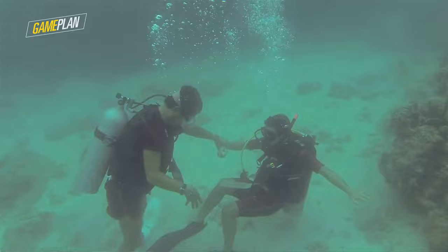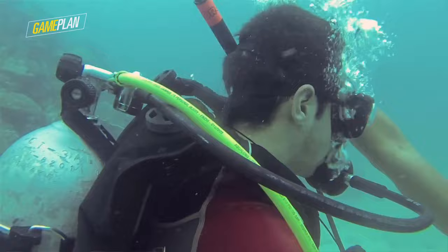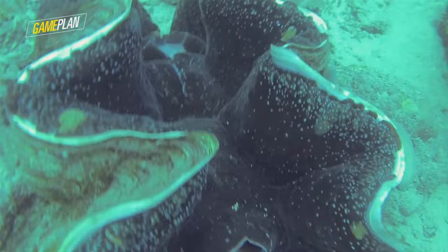I tried to remember that one of the things Paul told me was don't panic, so I tried to calm myself down, focus on my breathing, and just relax. After a few minutes I got myself to sort of relax, and I was just underwater — and it was beautiful. It's a whole different world down there.